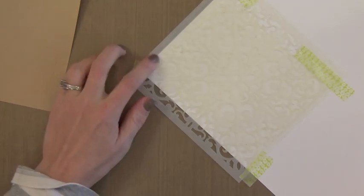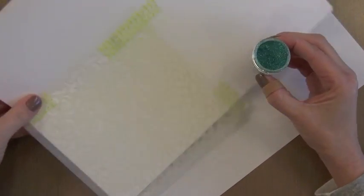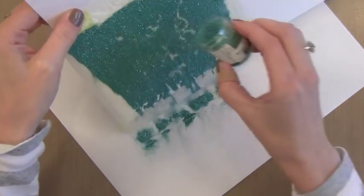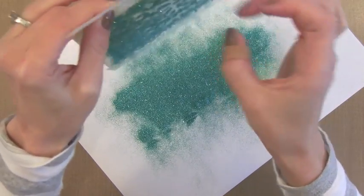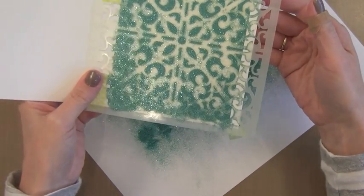I found that this double sided tape really holds glitter quite well and you don't have it falling off everywhere. Now it's time to apply our first color of glitter — I'm using Glitter Ritz. This is a super super fine glitter and I'm using the teal color first, so I'm going to shake it on. I put it kind of at the top, tilt my paper, and just let it waterfall over the whole stencil. All that adhesive showing through the stencil will hold onto the glitter, and since it's so fine it won't come off in your envelope. I'll tap off the extra and put the rest back in the bottle.